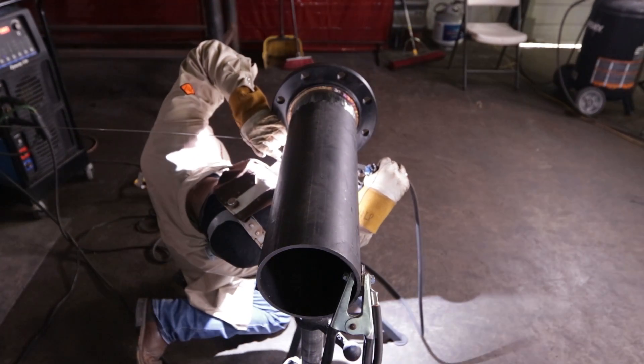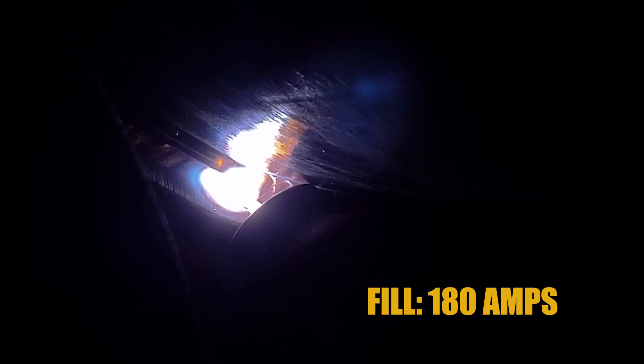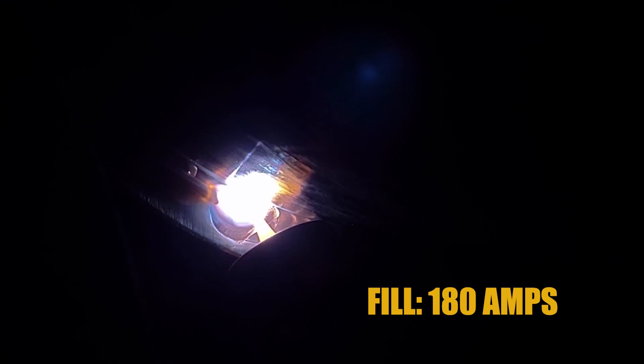Now we're starting on the fills. I turned it up to 180 amps and that's how I'm going to keep it the rest of the way. The filler metal I'm using is 1/8 inch 309, just to add some color in there.